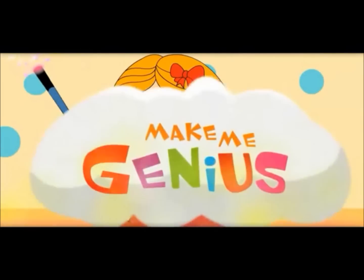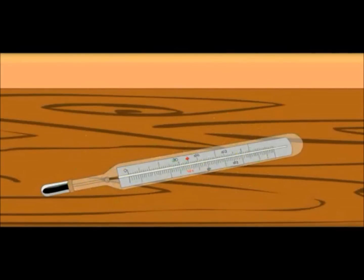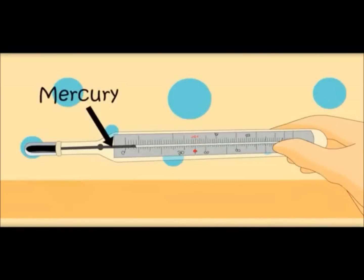I want to show one instrument of measuring temperature. What is inside this tube? It is mercury, a liquid which expands and contracts very fast.